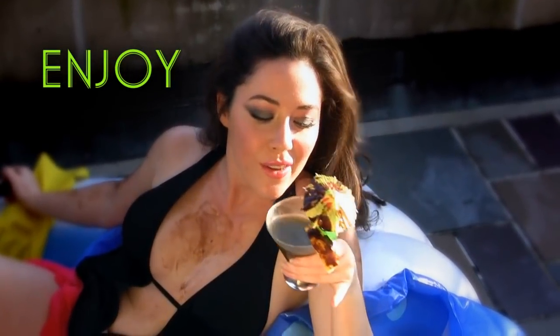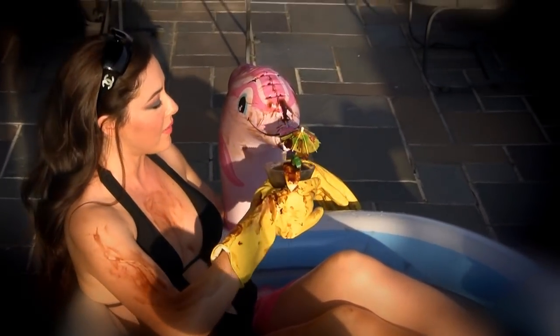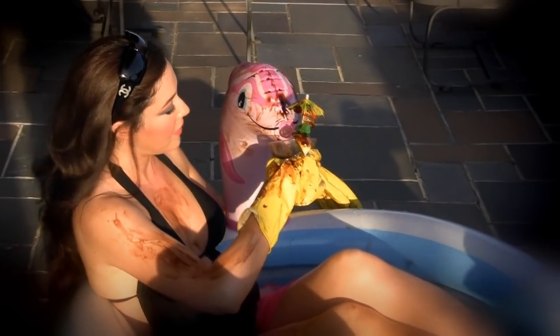Now sip and enjoy. And don't forget your manners — be sure to share your BP Oil Spill with friends.